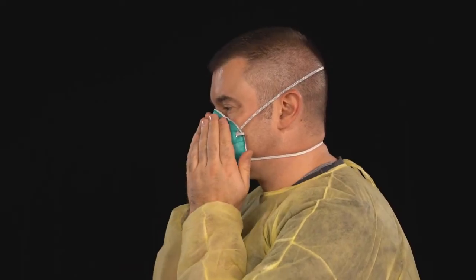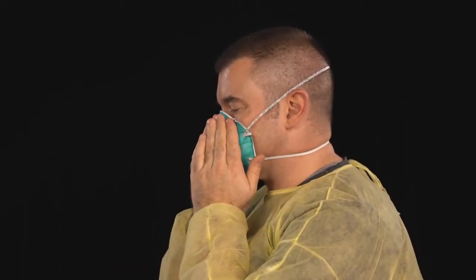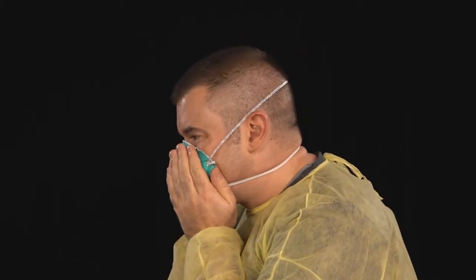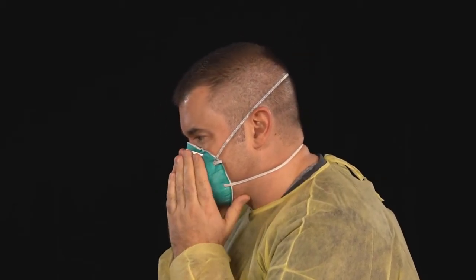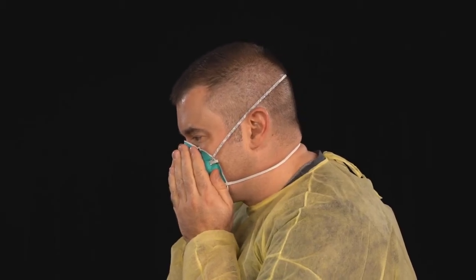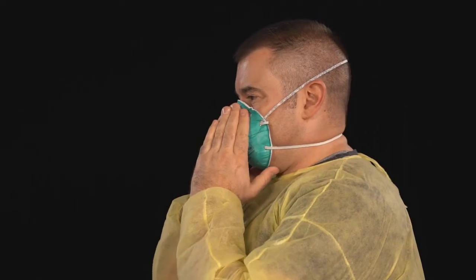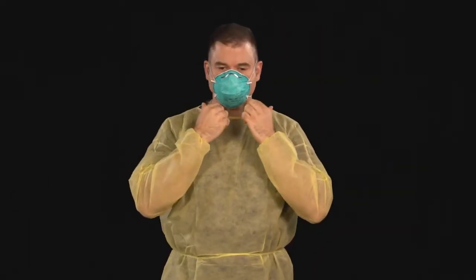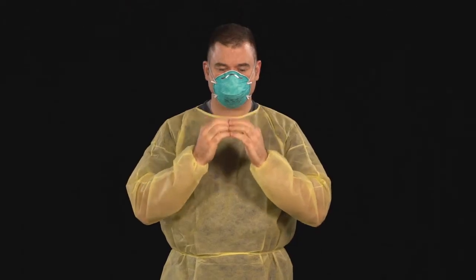Lastly, perform a user seal check. Do this by using your hands to cover the surface of the respirator and gently exhale, checking that the facepiece bulges slightly. Then, while keeping your hands over the respirator, take in a quick, deep breath, checking that the facepiece collapses slightly. If air escapes through the edges, readjust the fit of your respirator and perform another user seal check. Do this each time you put the respirator on.